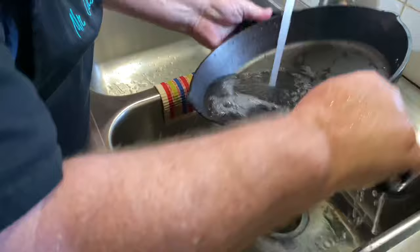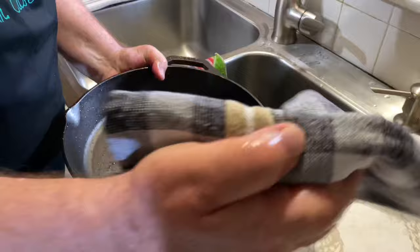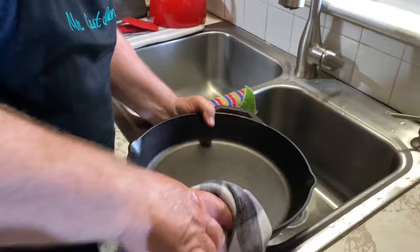The next step is to take a rag or a towel and dry this thing out real well, top and bottom.